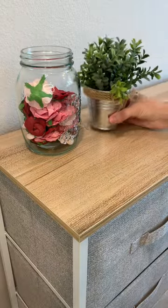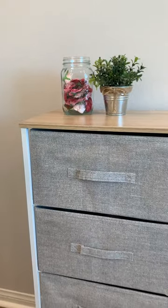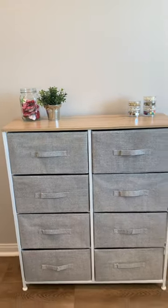I added some decor to the top of the dresser and overall I'm so happy with how this looks. I think it's a really affordable way to add some more storage to your craft room.